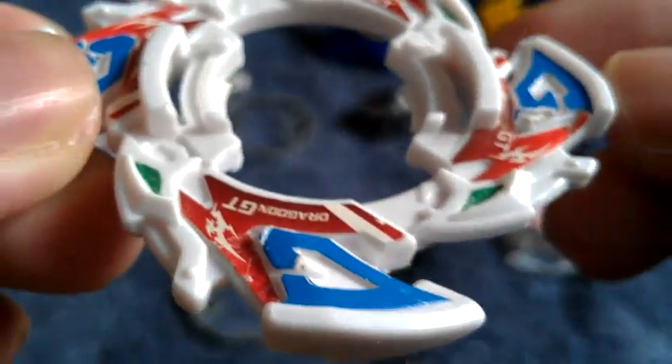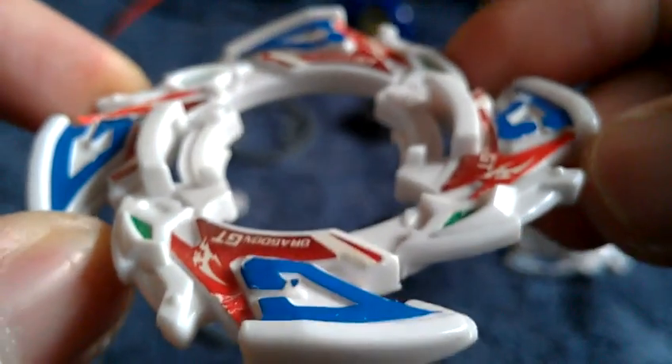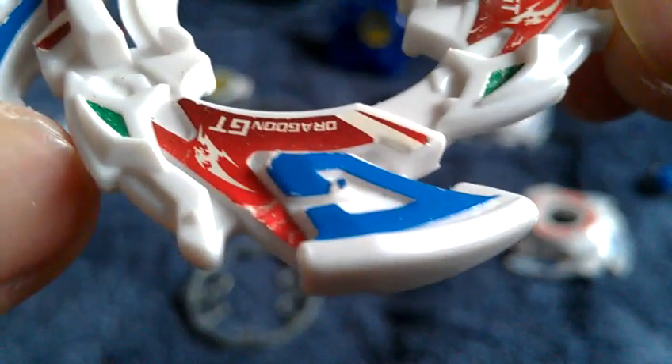Here is the Dragoon GT Galaxy Turbo attack ring. You can shorten 'attack ring' to AR. This one is called the G Upper — you can see the 'G' right here — and it's an upper attack type attack ring. This G Upper AR is good for upper attack, and here are the dragon heads on it.